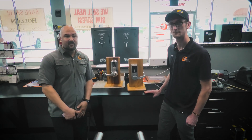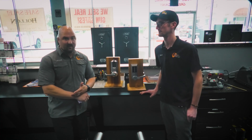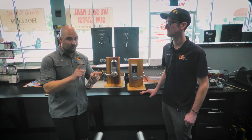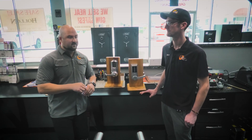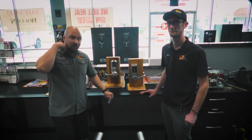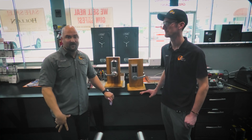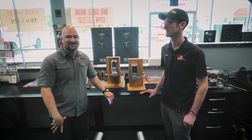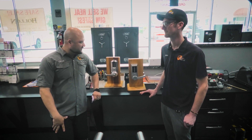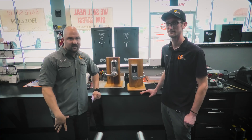That pretty much wraps it up on the Simplex locks. Thanks for tuning in. As usual, we're on all the social media platforms — LinkedIn, Twitter, Facebook, Instagram — and Rumble as well. We're moving our full video database onto Rumble, so if you're a fan of Rumble, please subscribe to our channel there. Thanks for tuning in and stay tuned for more content.